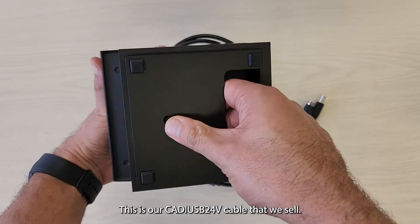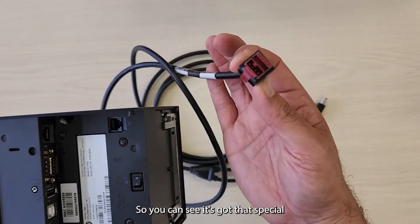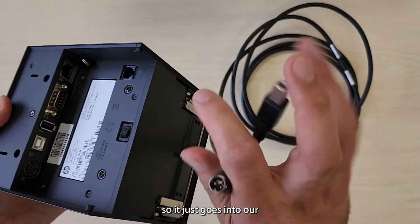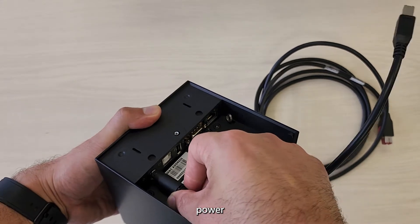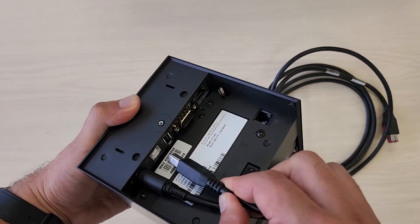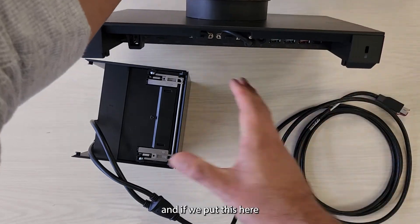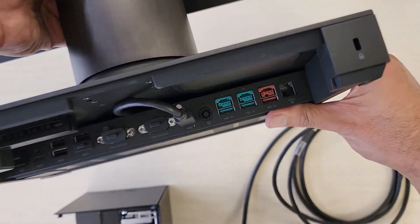This is our Caddy USB 24V cable that we sell. You can see it's got that special 24V powered USB. Then we've got our hosted in and USB, so this just goes into our power. And if we put this here, you can see the 24V.